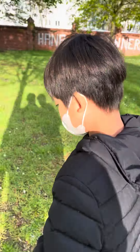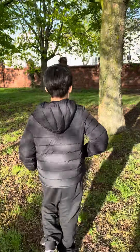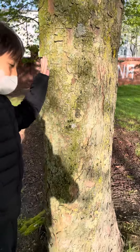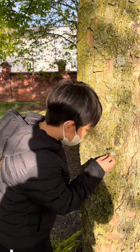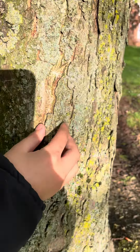Hi guys, we're back in the park. I've come over here and in this place we have a schismas tree. On it is moss — like these fluffy feather moss and lichen you can see here.